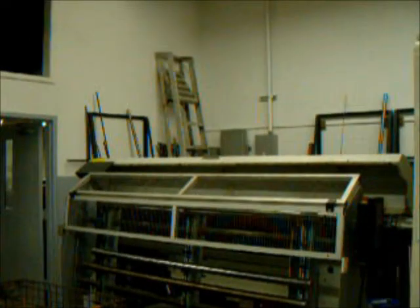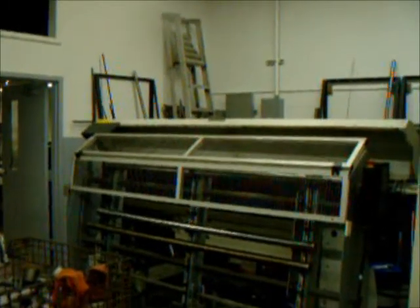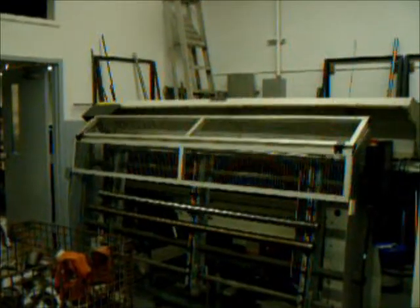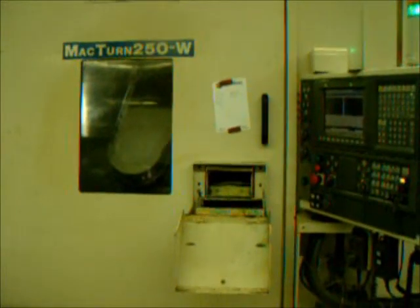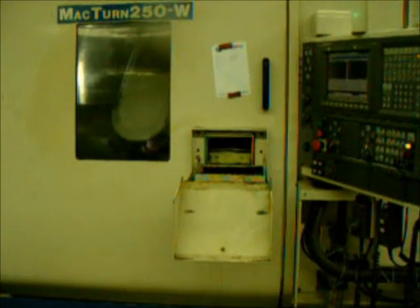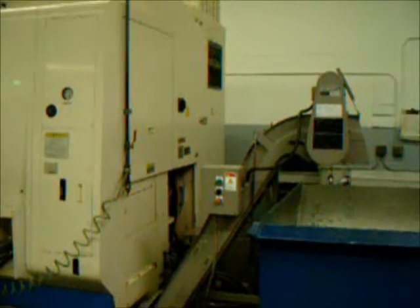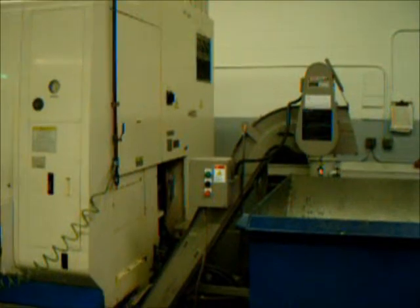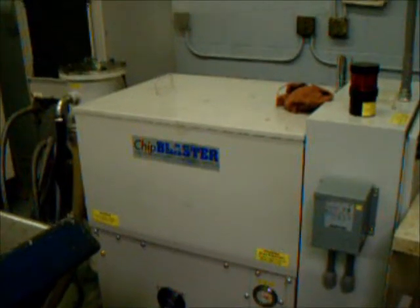It has an L&S Quick 6 servo-fed bar feed with automatic loader. The machine is equipped with a parts catcher for the sub spindle. This shows the parts catcher through the door. The machine is also equipped with a hinged belt-type chip conveyor and a chip blaster high-pressure cooling system.